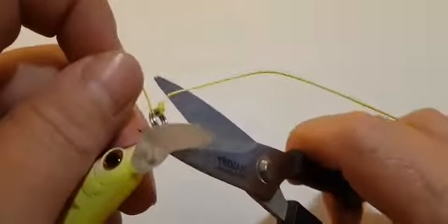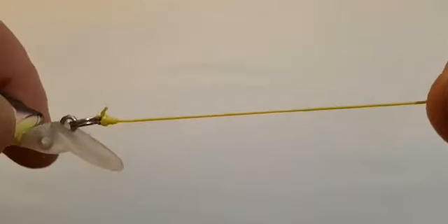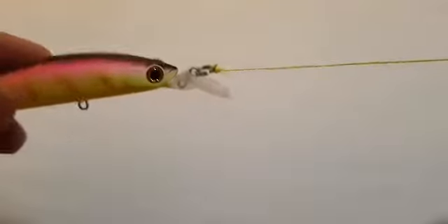Once that's locked it's really not going anywhere. You can come along with your scissors and trim that nice and close, get rid of that tag, and that's your locked half blood knot. Thanks for watching and tight lines.